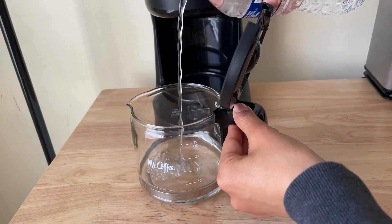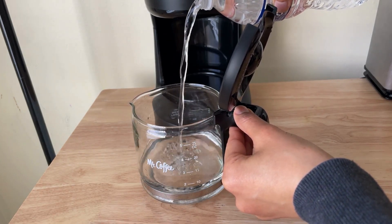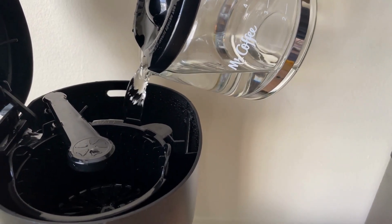Then, pour some water in the carafe, using the measuring cup on it to help you measure the right amount of water. You can start with two cups. Pour it in the pot.